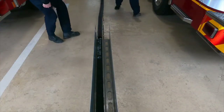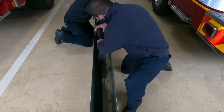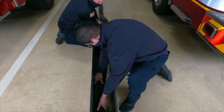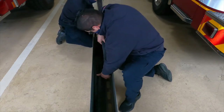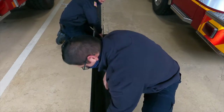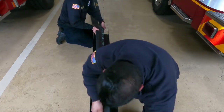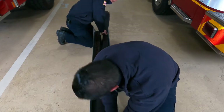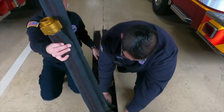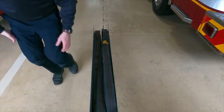Similar to the squads, load the hose that's been laid three times over itself into the tray just like a flat load. Unlike the squads, you'll only have room for two sections side by side. Start toward the back, work your way to the front and back, and you should end up at the front. It may help to have two people loading the hose and a third person keeping the hose on top of itself straight and tight. The tail on this is about perfect — not too short, not too long — allowing the nozzle to be hooked in correctly.